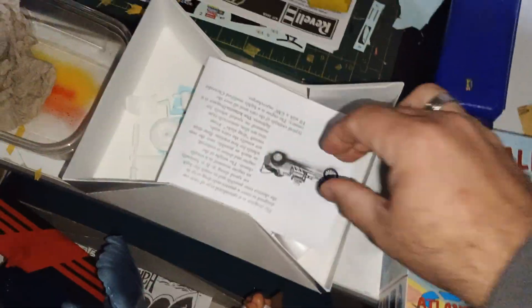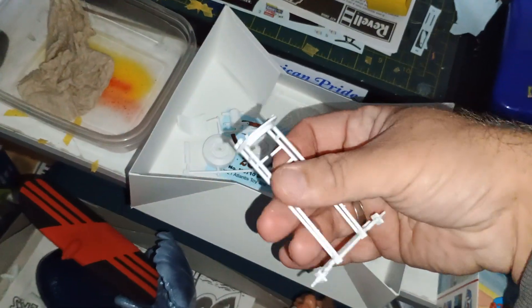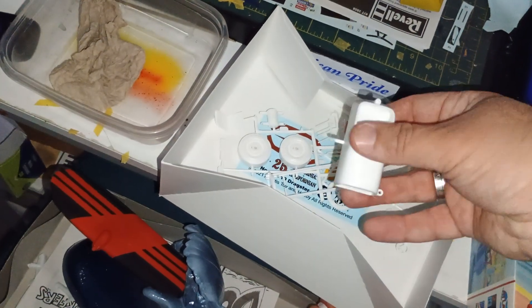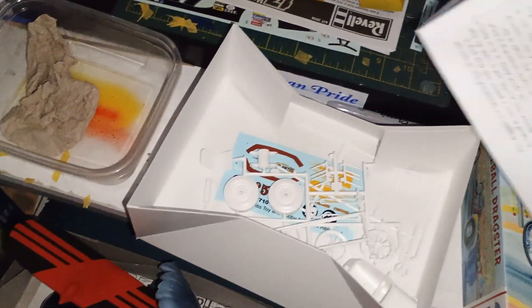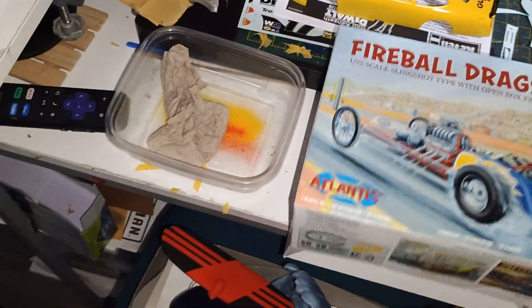I've got this project that I started also — got the front half of the chassis done and the body put together. I'm gonna paint that separate, and some of the other stuff is ready to go for paint.